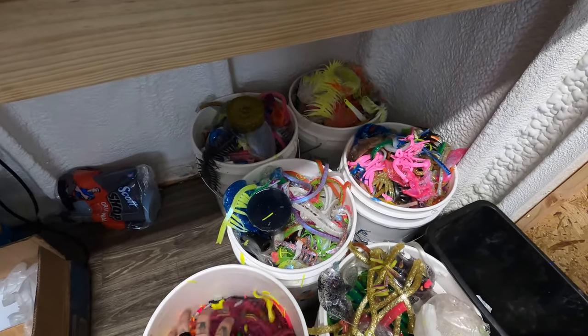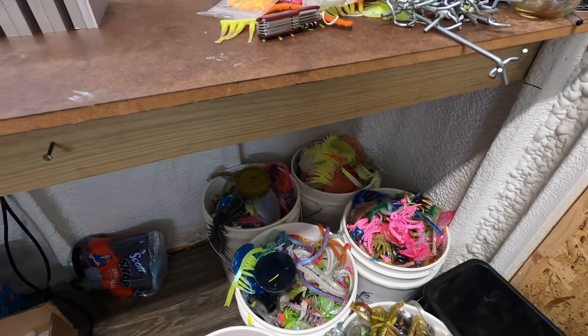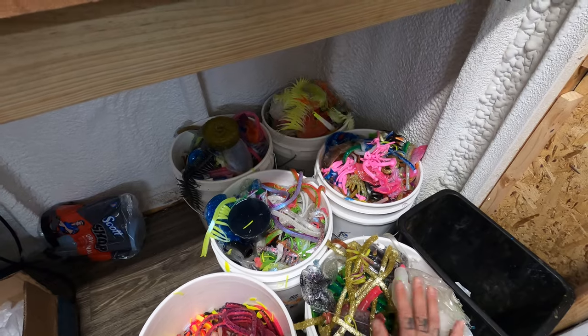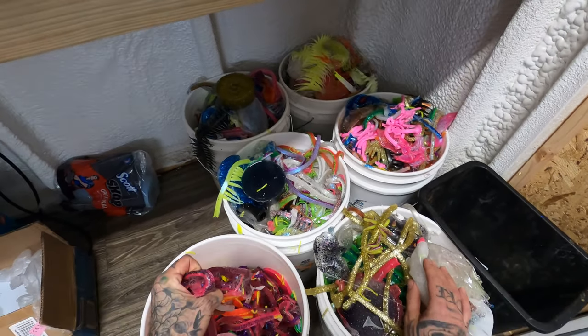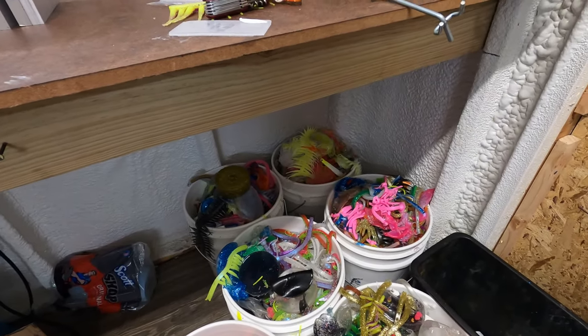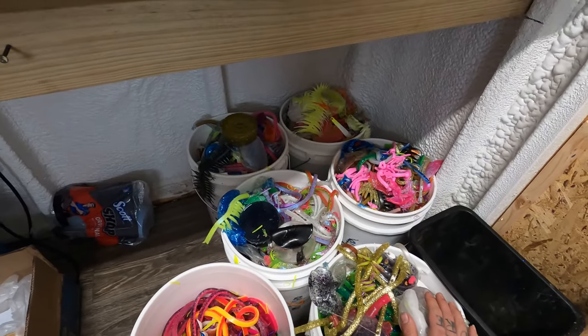I know this looks like a huge mess — this is just from the last couple days of us running baits, stuff that's left over. One man's trash is another man's treasure. I have a gentleman coming to pick all these up for a hundred dollar bill, and he's going to have a heyday getting all this stuff melted down and making colors. If any of you guys are interested in this, I have it all the time, but I'm not going to sort through it unless we run a whole bunch of one color.